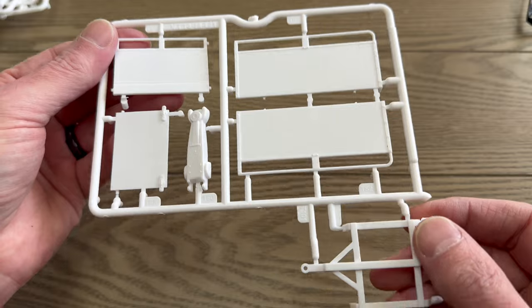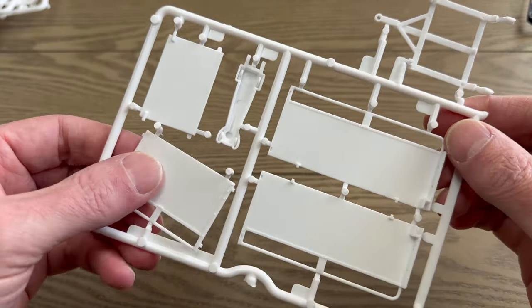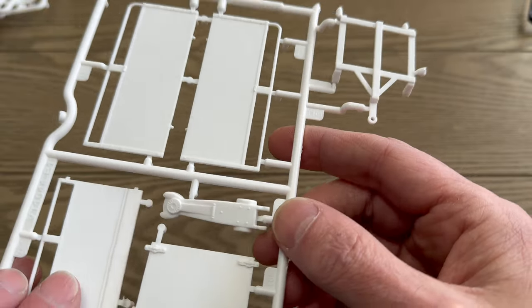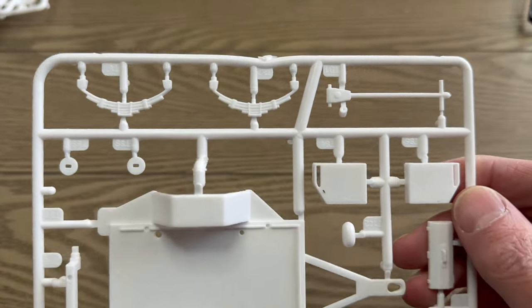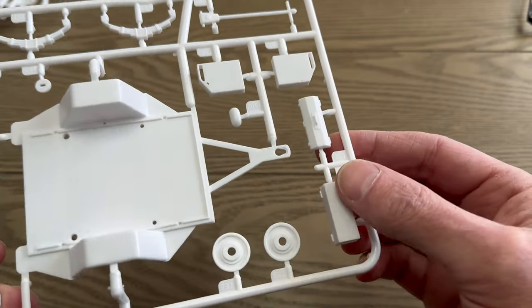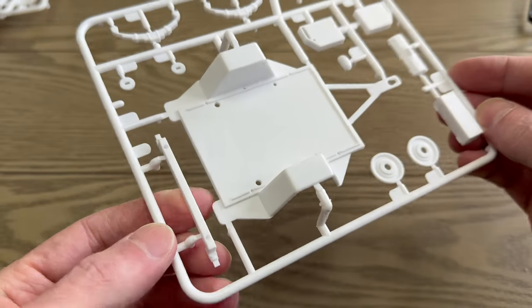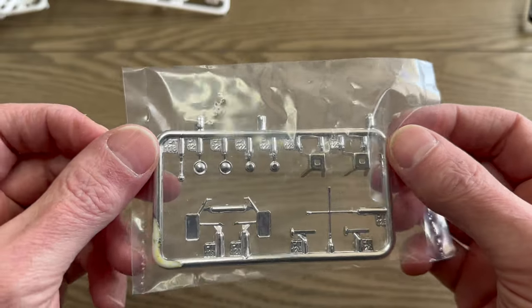Parts for the trailer: the two side walls, a piece that looks like a floor jack — kind of neat — the trailer frame, leaf springs, and this is part of that floor jack. Also looks like a gas can, a toolbox, and an axle.